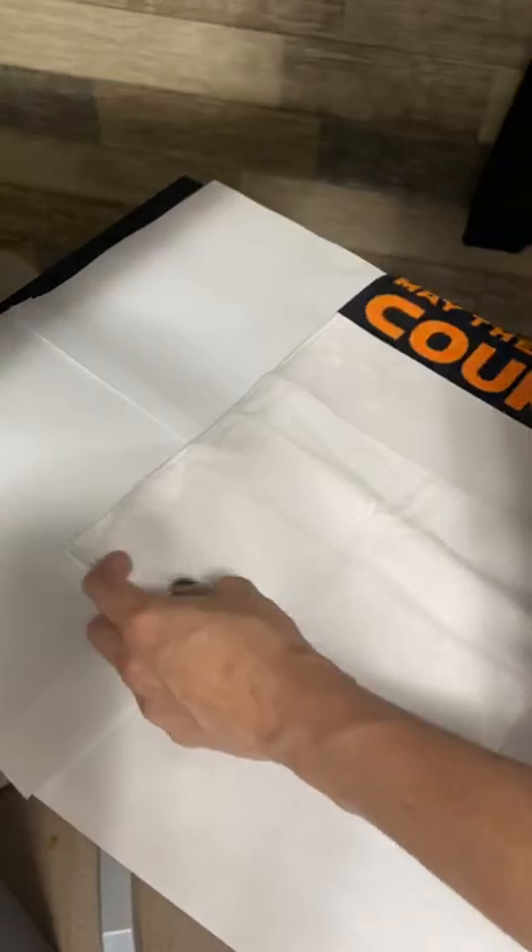I'm putting more paper down — this is just the cheapest plain copy paper I can get. I think I got it at Staples. Just buy it by the case because you can use it for regular printing as well.